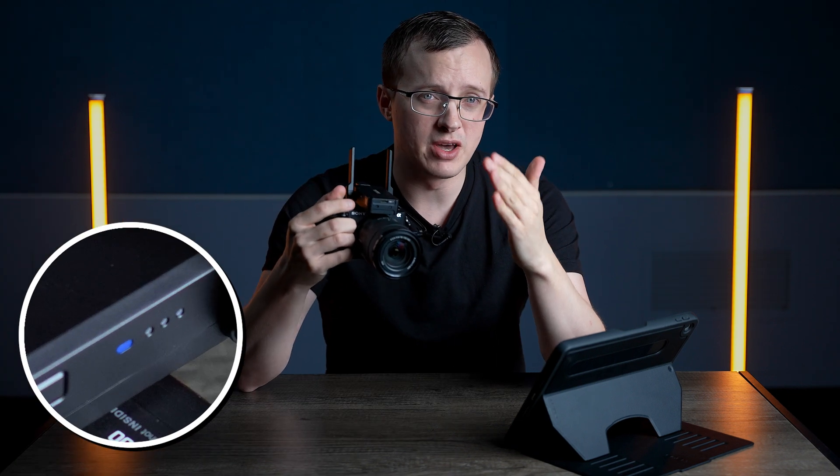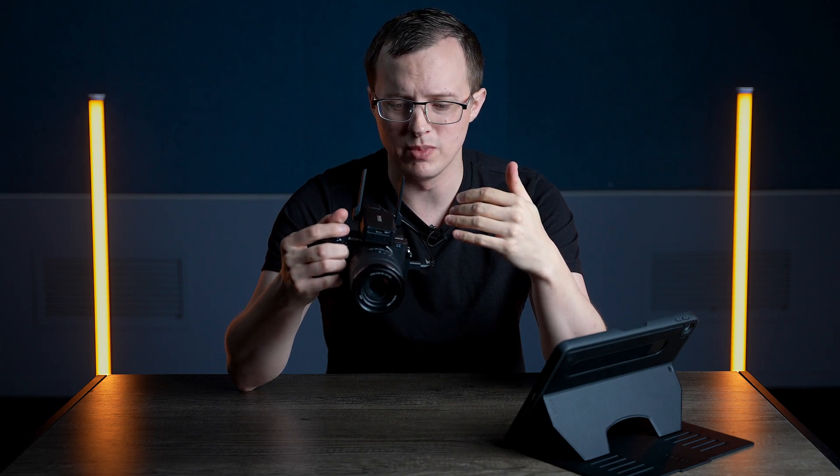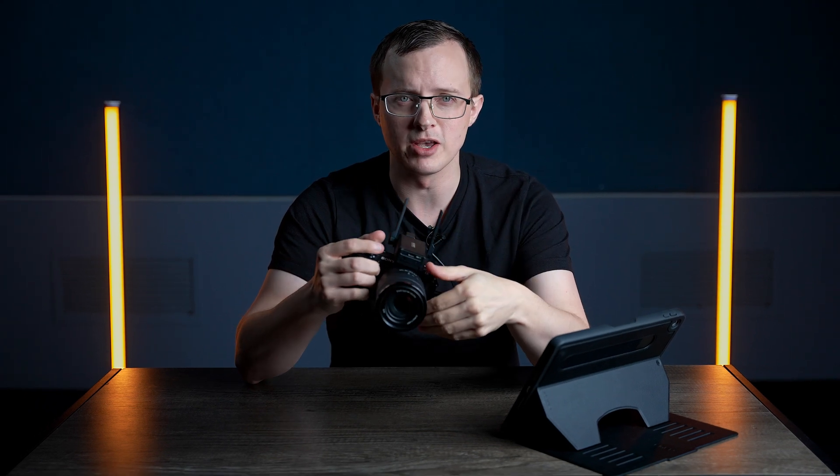Now, in this case, I've actually got another one plugged into the A7S III that you're looking at me through right now, so yeah, this one's just a prop, I guess.